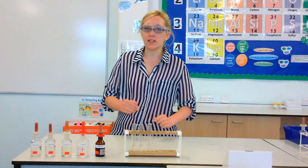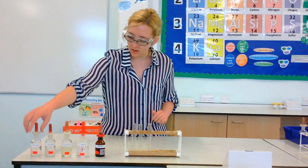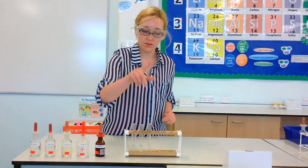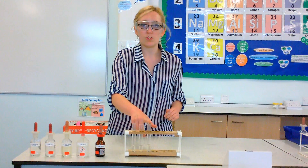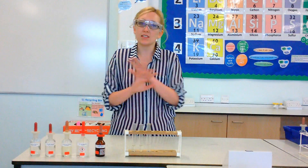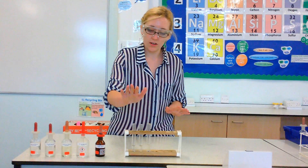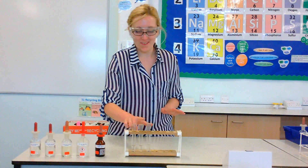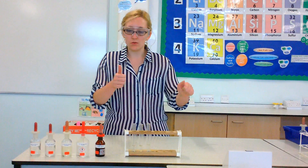Now what I've already got in these test tubes in front of me: I have some sodium chloride in that one, sodium bromide in that one, and sodium iodide in that one. It doesn't matter if you've got sodium bromide or magnesium bromide — it doesn't make any difference. As long as you've got a chloride, bromide, and iodide, you're all good.